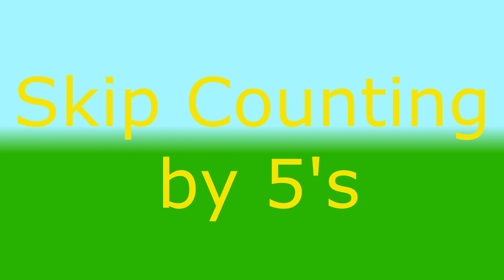Good. Let's try again. 5, 10, 15, 20, 25, 30, 35, 40, 45, 50.